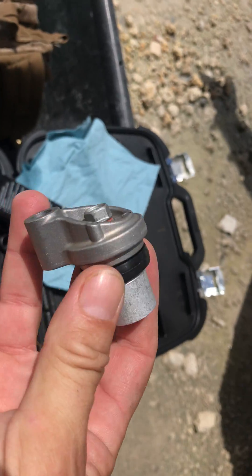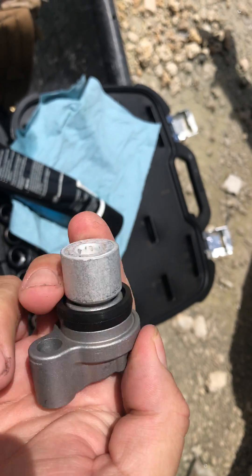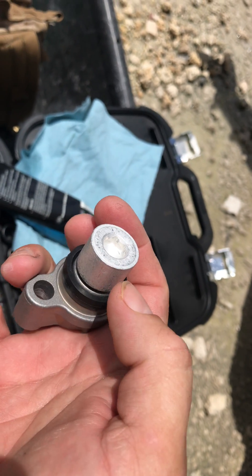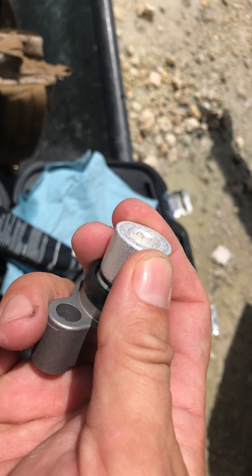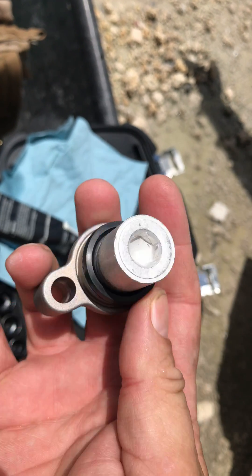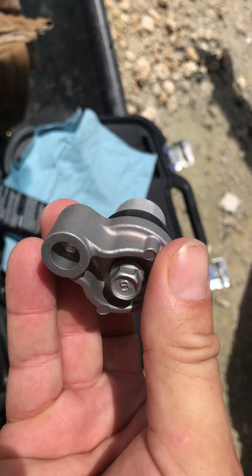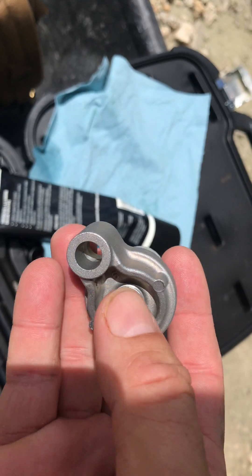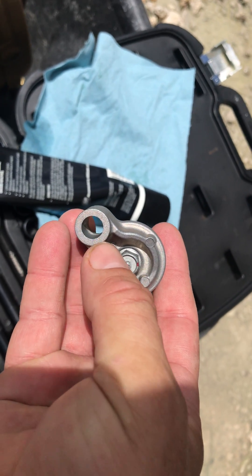Got the final zinc replacement, got the new housing since the other one was really corroded. This assembly comes with the zinc, the sacrificial zinc right there, the gasket, and of course the housing. And this is a 10 millimeter, that's 11, which goes into the crankcase.